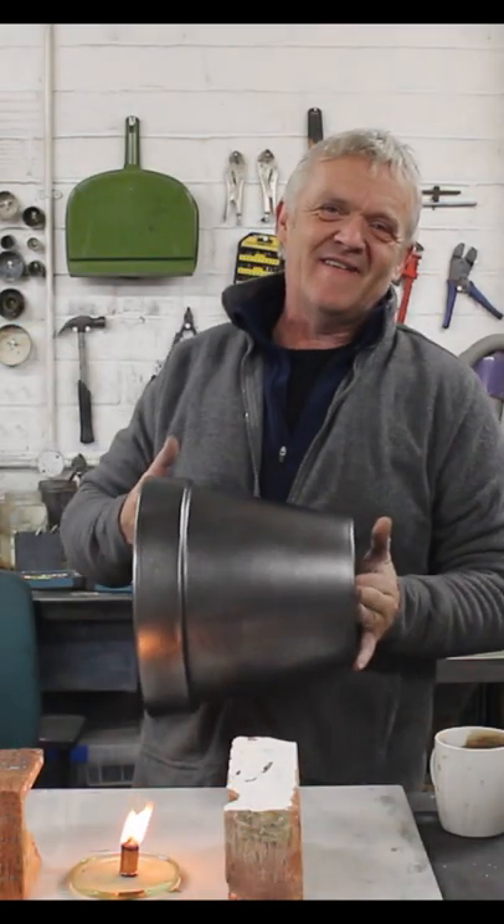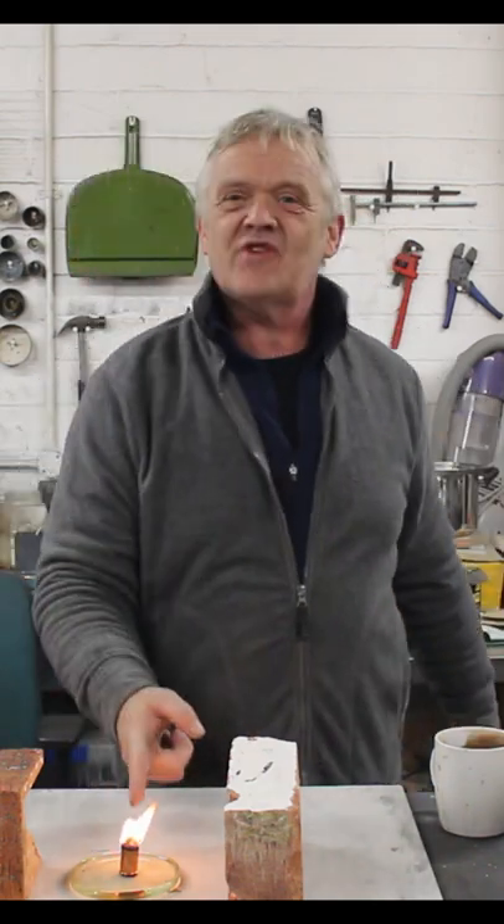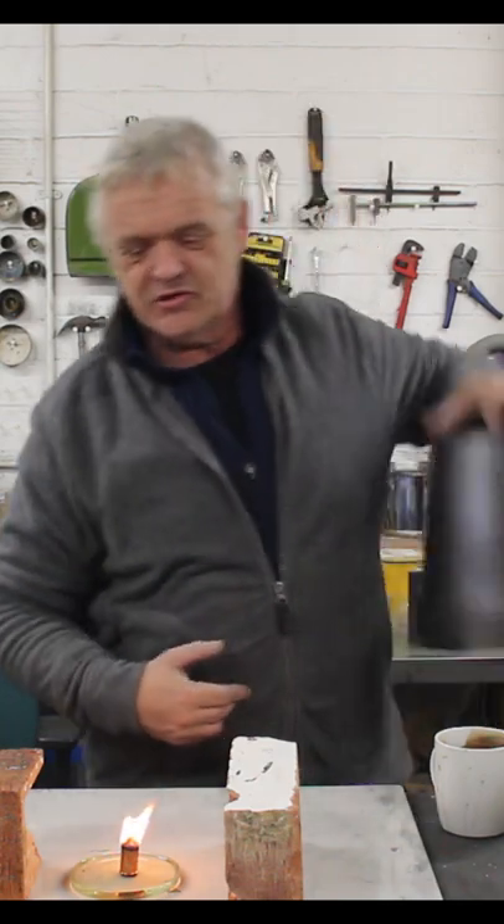So after a lot of rubbing with graphite, there it is — nice and shiny and looks like cast iron. Now we're gonna use it with our forever wick — for details see the main channel — but you could use it with a tea light.